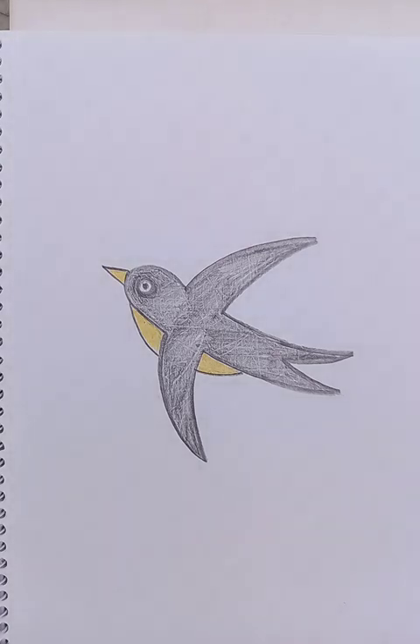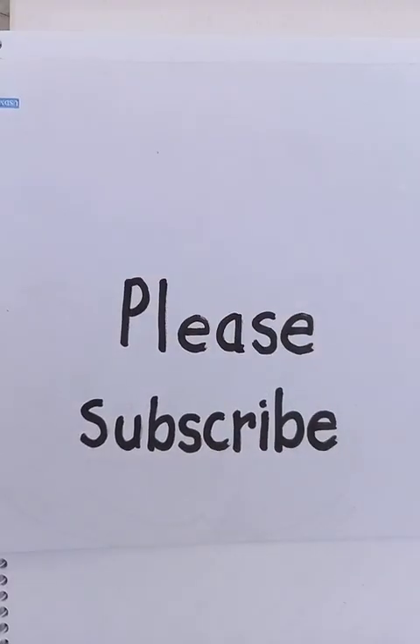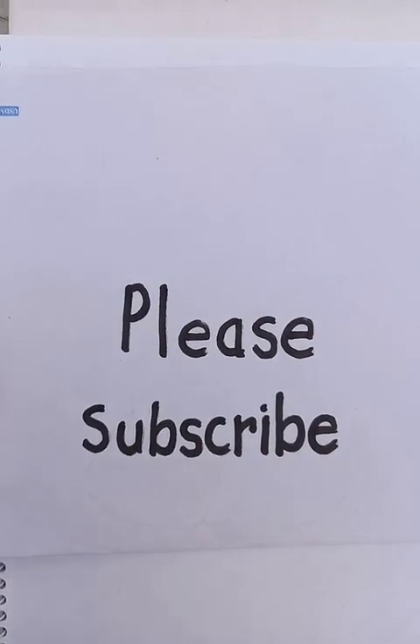So viewers, please do practice at home. This is the easy way I've shown you, and subscribe to my channel if you like the videos. Thanks for watching, have a good day!